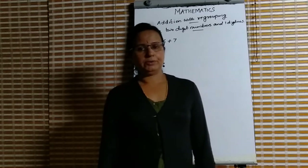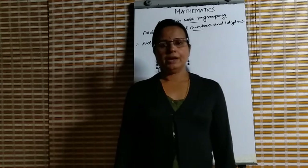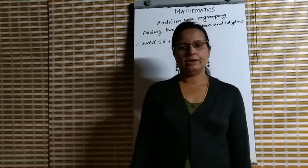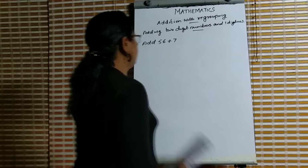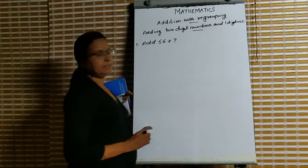Good morning children. Welcome back to today's class. Today we are going to study addition with regrouping. First one: addition of two-digit numbers with one-digit number. Look at the board — adding two-digit numbers with one-digit number.